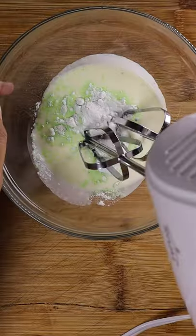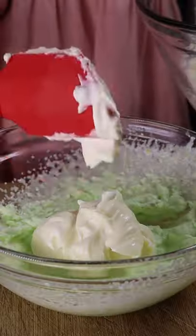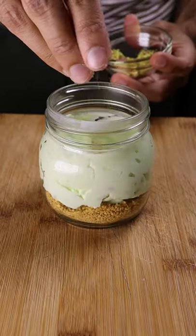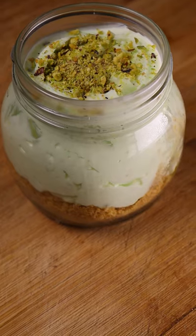In another bowl, add heavy cream and pistachio pudding mix and blend. Fold the cream cheese mixture into the pudding mix. To assemble, put the pistachio mixture into the jar and garnish with crushed pistachios. Cool it in the fridge and enjoy.